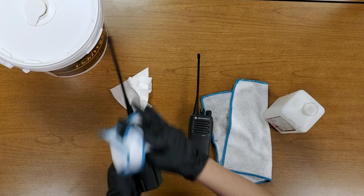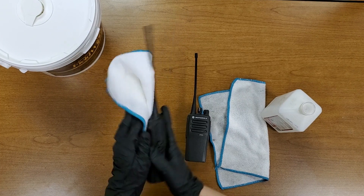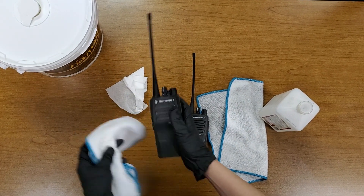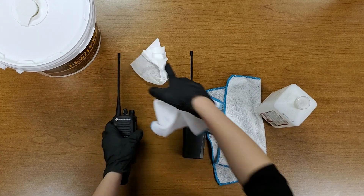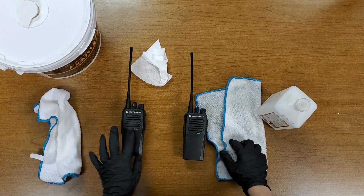And this is how you quickly disinfect a radio using wipes. So these are the two easy methods of disinfecting and cleaning a radio.